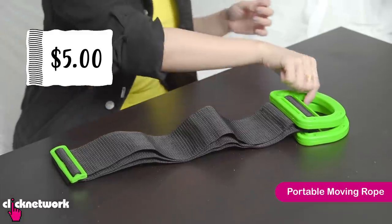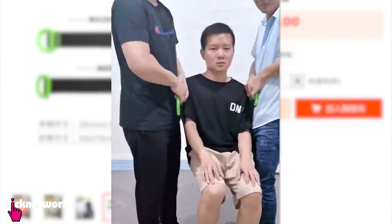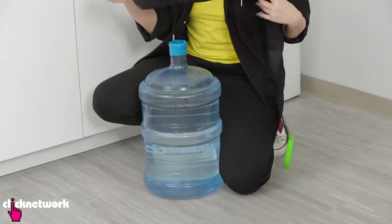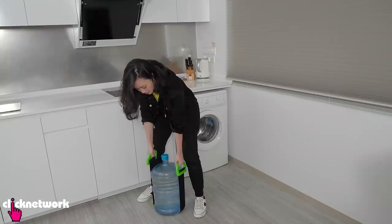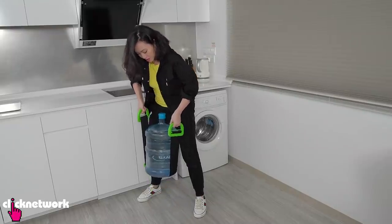This is a portable moving rope. It's supposed to help you move heavy objects more easily. This is interesting. This is the bottle from the office water dispenser — I'm going to lift this up. Wow, that really does work.